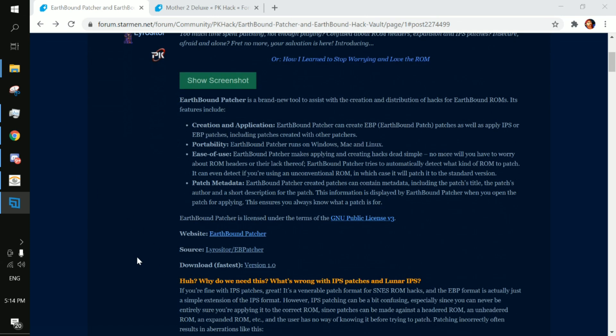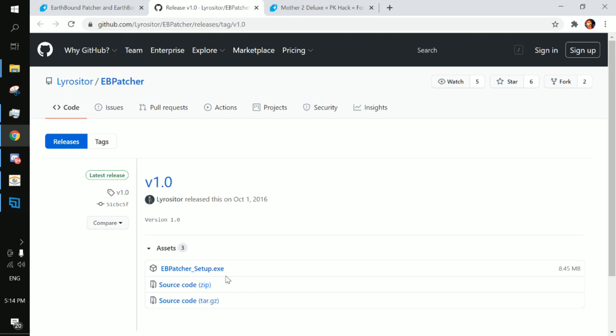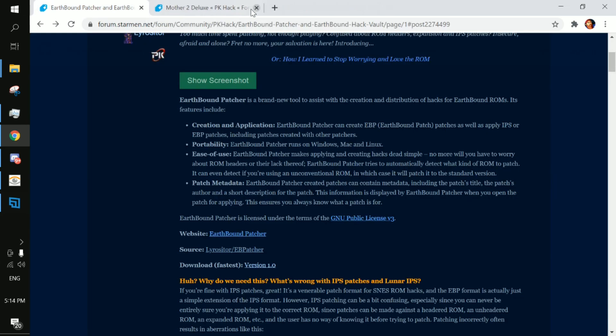Links will be in the description, but in any event, you're going to want to go to version 1.0 right here and download the ebpatcher setup.exe file. I have it downloaded already, so I won't be doing that right now, but this is where you find it.